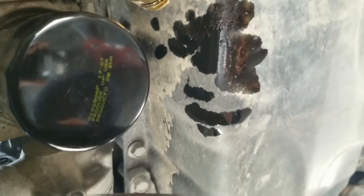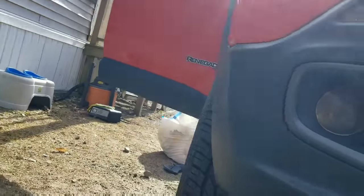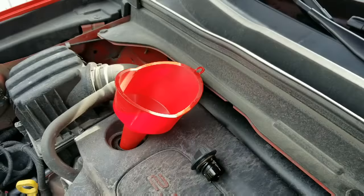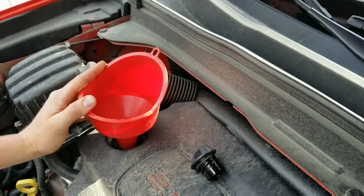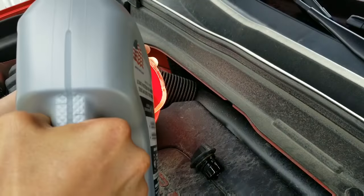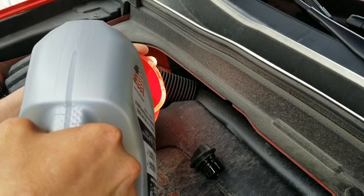Come up here and we'll put our oil in. This is the 2.4 liter Jeep Renegade — the 1.4 and 2.4 both take five and a half quarts of oil, just in case you were wondering.